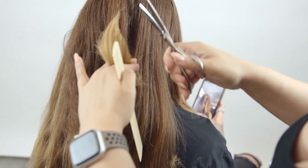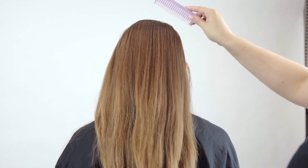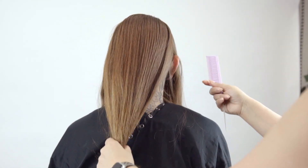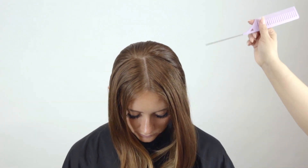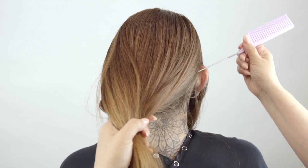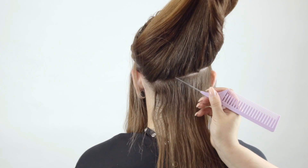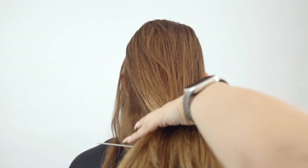I'm just trimming up her ends and adding a little bit of shape before we get started. Now I'm going to pre-section her — I decided to just use her natural part, which is right down the middle, and then from the apex down to behind the ear. I'm going to start in the back, taking a V-parting section from the occipital right on down, just a couple inches at the center.